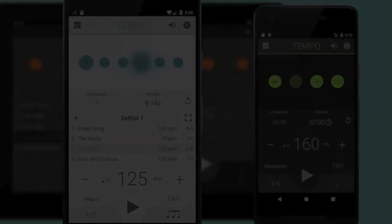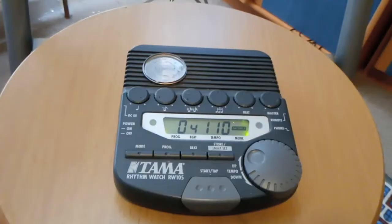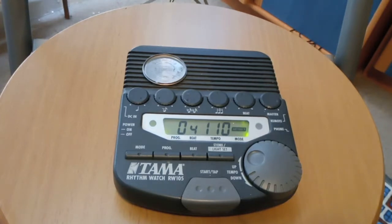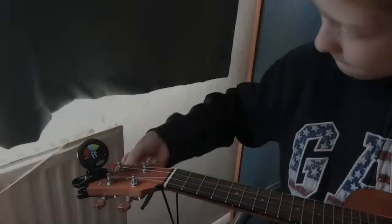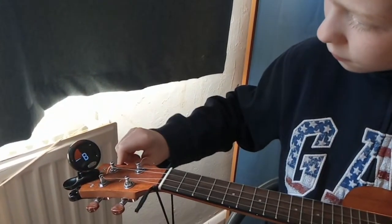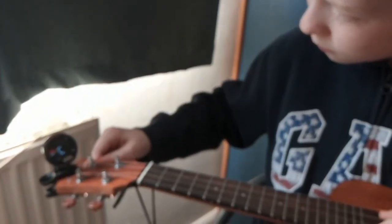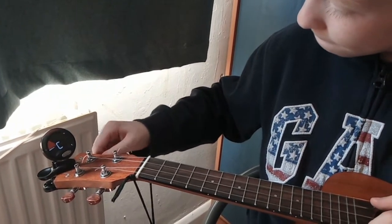The metronome can be an app on your phone or other device. It's really important to have a working metronome on your side of the camera conversation, because there is always going to be a delay in video conferencing, so you will not be able to play with your tutor's metronome. Make sure, as best as you can, that your instrument is tuned up before the lesson starts. Buy a tuner and learn how to use it, or ask someone at home to help you.